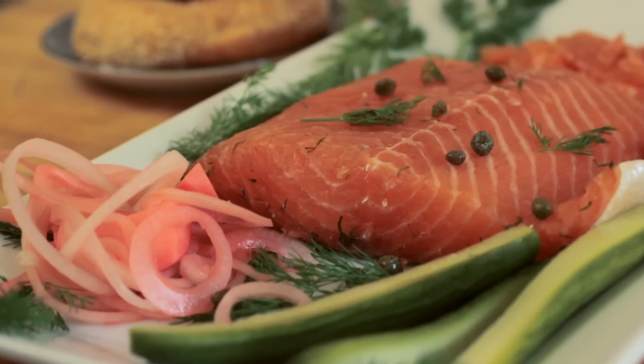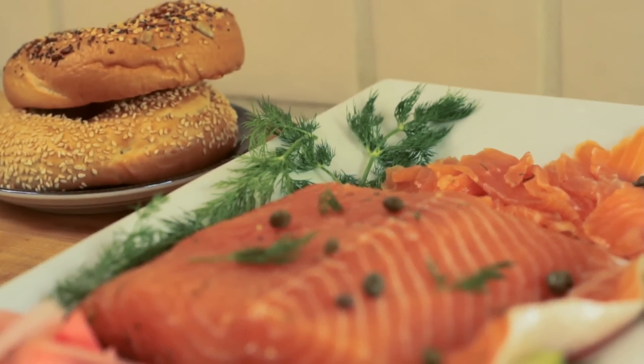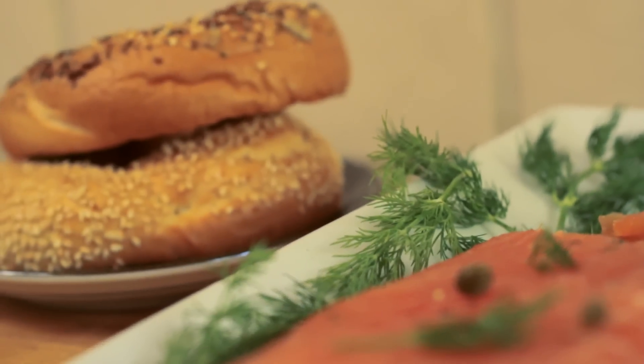I also usually serve this with a bagel and cream cheese. Traditionally in Scandinavia you'll find it served with a mustard sauce, and that's a perfectly acceptable way to serve it as well, but I'm an ex-New Yorker so I always like any excuse to eat a bagel.